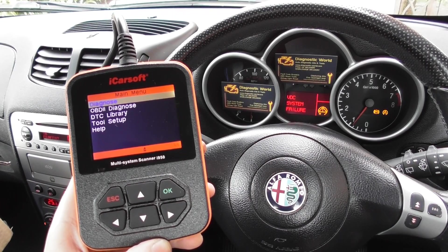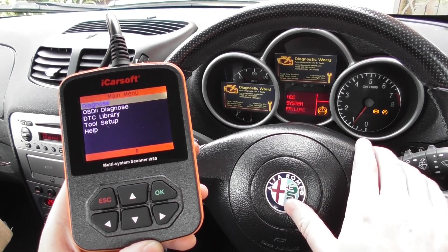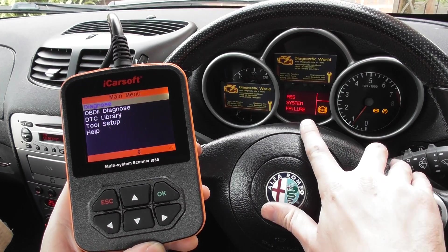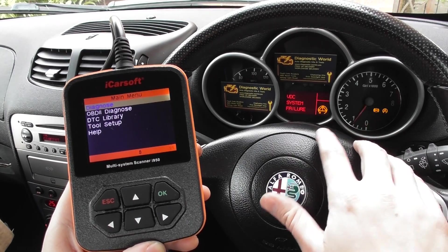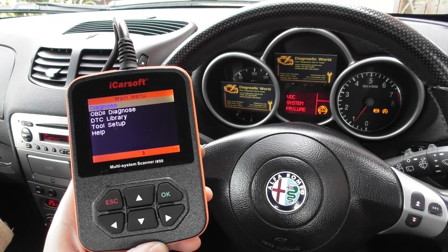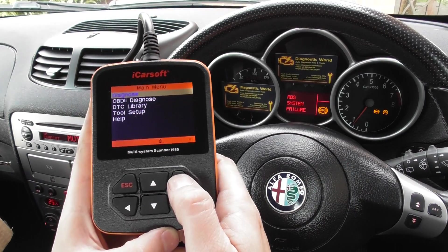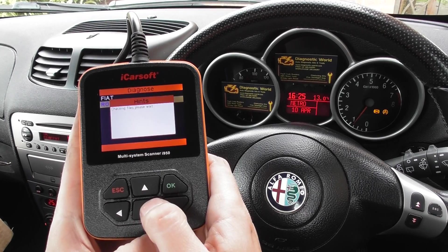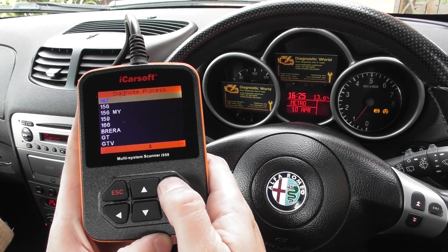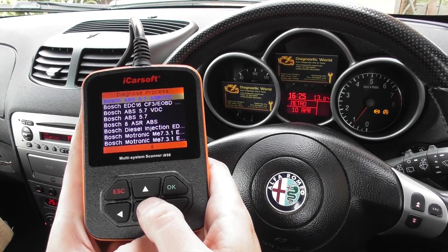Thanks for watching this Diagnostic World video. We're in an Alfa Romeo 147 with the ABS light on, indicating ABS system failure, and it's also flashing VDC system failure. So the traction control and ABS lights are both on. We're using the iCORSOFT i950 here to go in and diagnose these faults, starting with the ABS system.